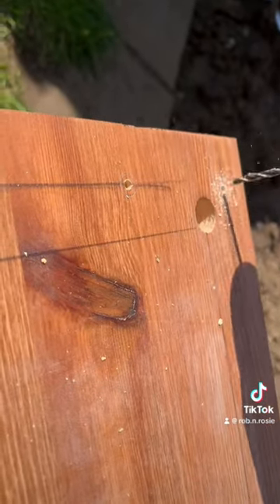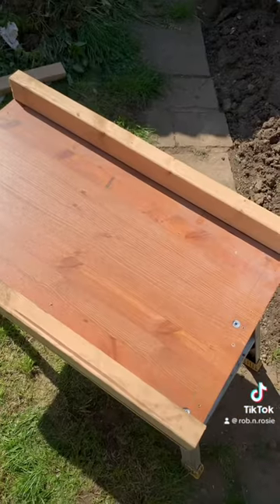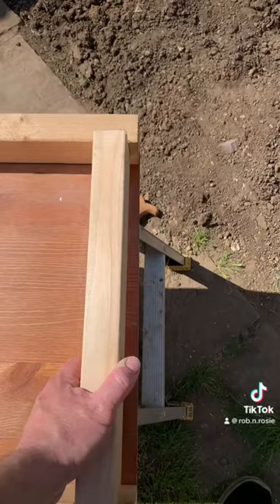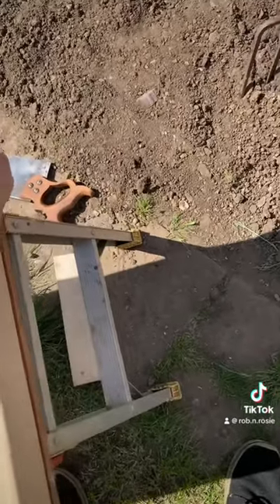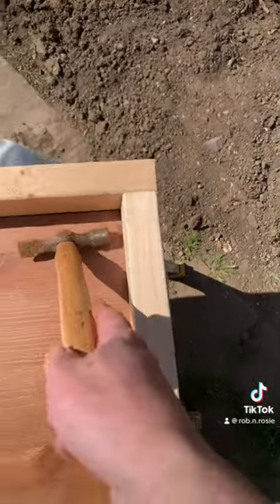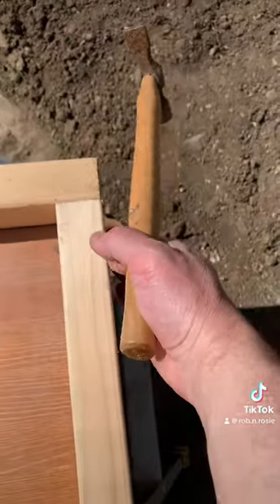Then drill pilot holes in the board. Countersink — if you haven't got a countersink tool or you can't find it like me, you can use a 10mm drill bit but be careful. Fix the two side studs. Wedge the end bits in and if you've done it right it should be nice and tight like this. Time to get the old persuader out to make sure it fits properly. Then feel to make sure everything is nice and flush. That's lovely.